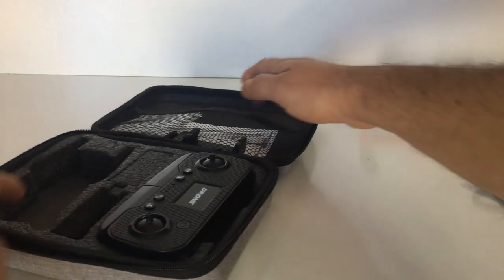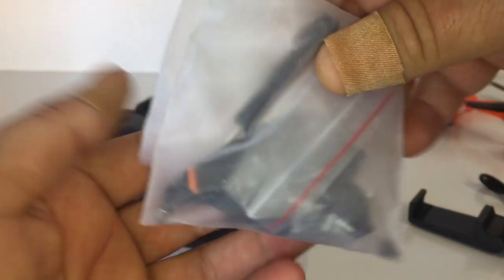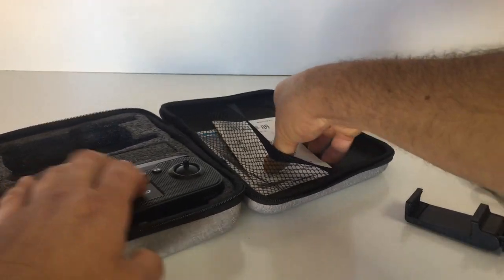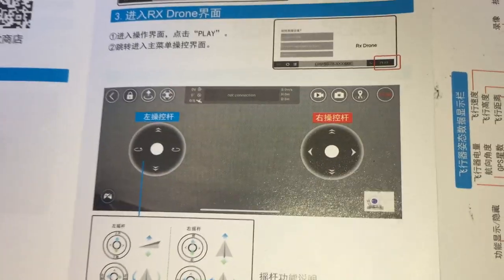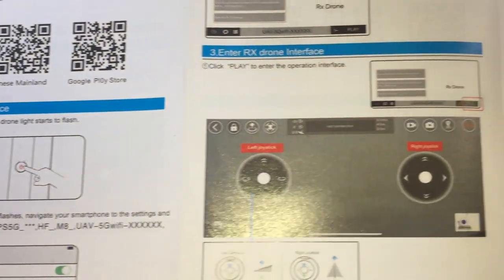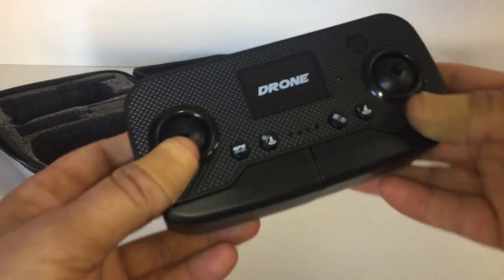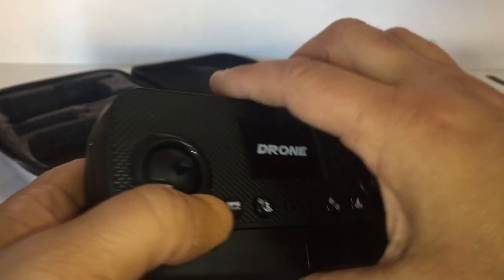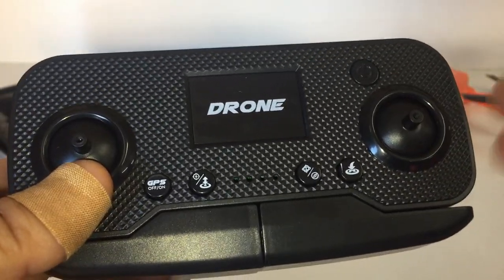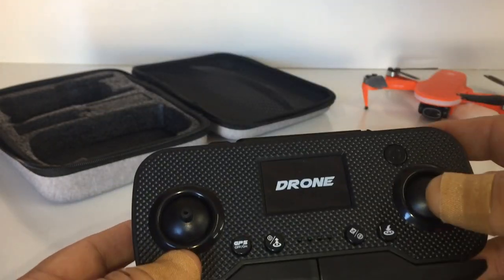There's a phone mount for the transmitter, spare props and screws with a screwdriver, a user manual, and the RX Drone app leaflet — so you just download the app to your phone. The leaflet is in both Chinese and English. This app has quite a few features we can use with this drone.